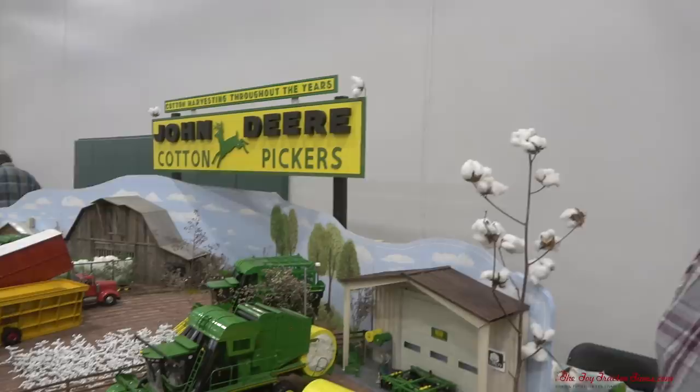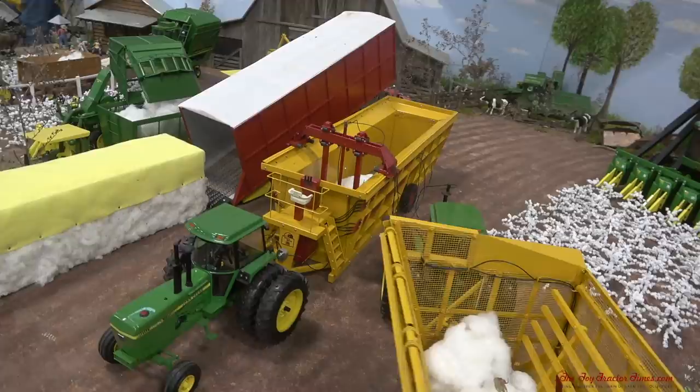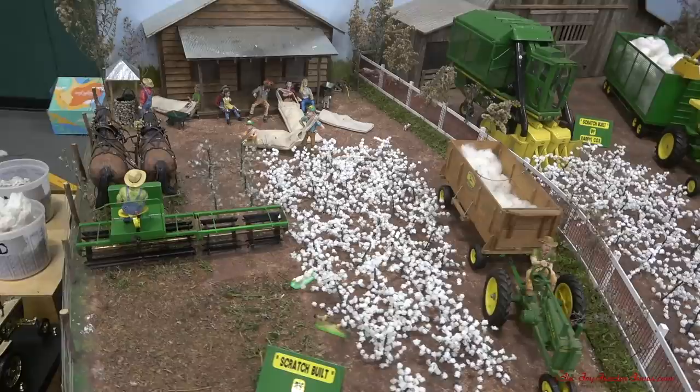Well, I certainly appreciate the tour and you taking the time to bring this out to Iowa. I've had a great time and I hope people learn a little something about cotton — bringing the cotton culture to the north. Thank you very much, and congratulations. Thank you for watching Toy Tractor Times YouTube and taking a look at Darrell's great cotton harvesting history display. If you'd like to see more videos like this, there are hundreds of videos featuring custom farm toys and displays. The National Farm Toy Show takes place the first full weekend in November in Dyersville, Iowa each year. As always, thank you for watching.